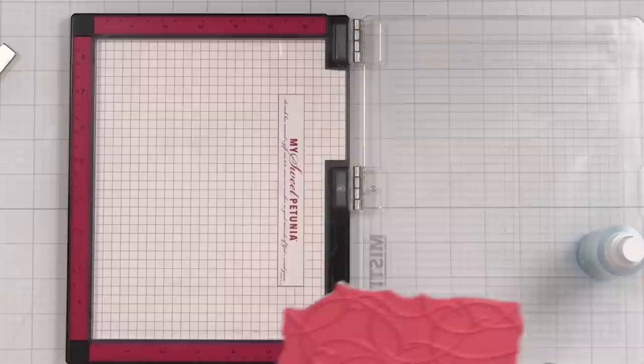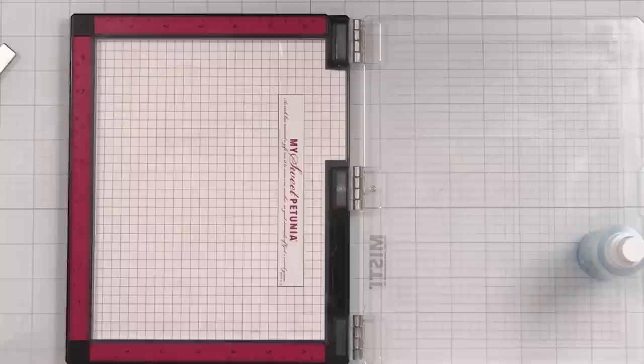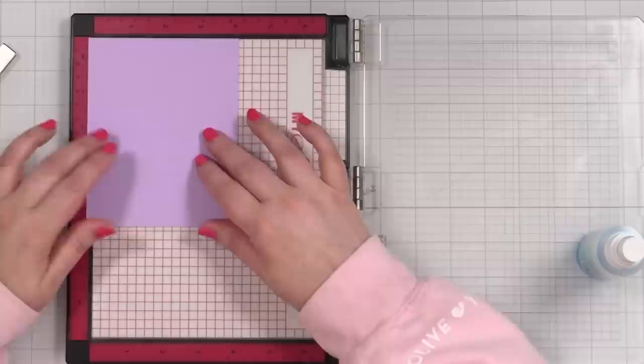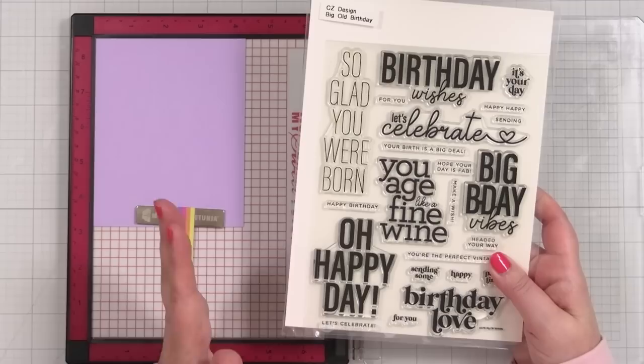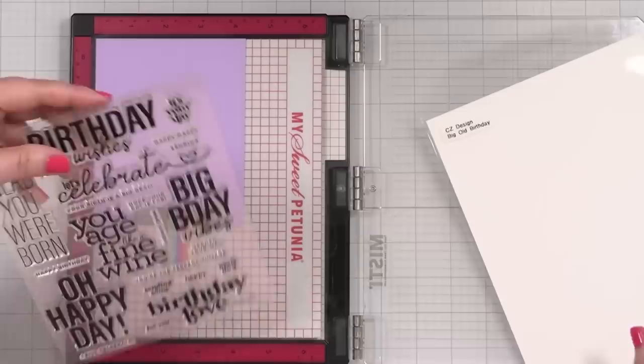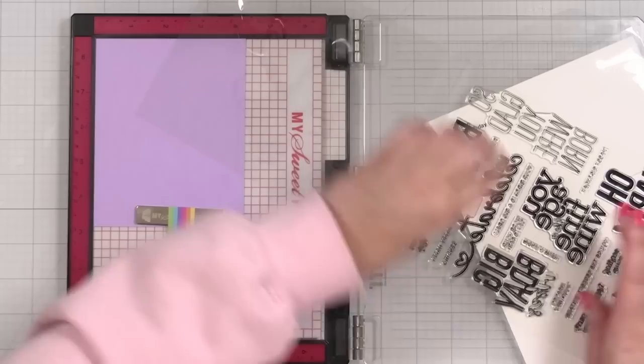I haven't actually created a storage pocket for this but I will at some point. I can bring my insert mouse pad back in — this is the little foam pad — and I tape it with tape just so that it doesn't move. Now I can stamp my greeting. I think I'm going to do Big B-Day Vibes because I think that's fun.